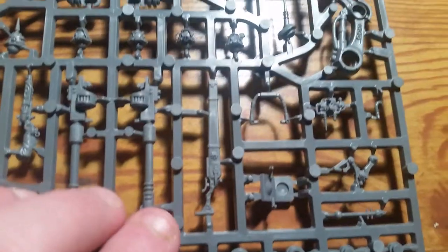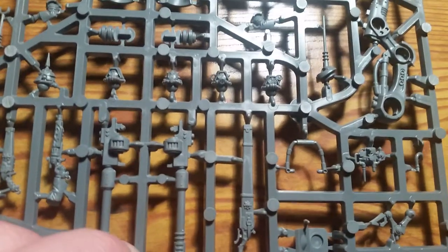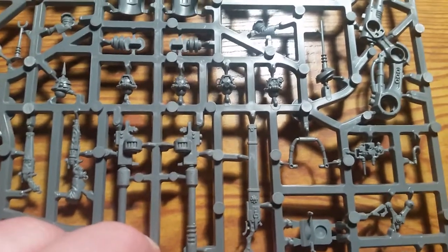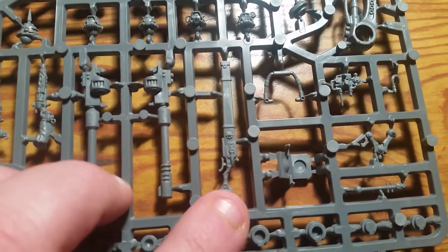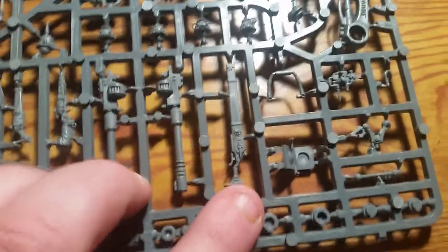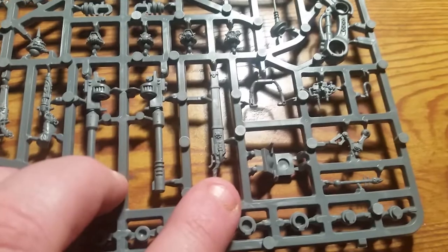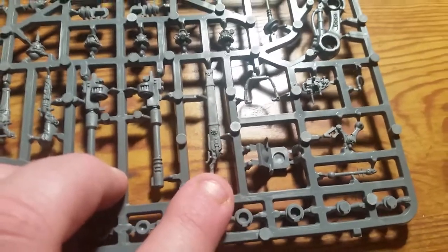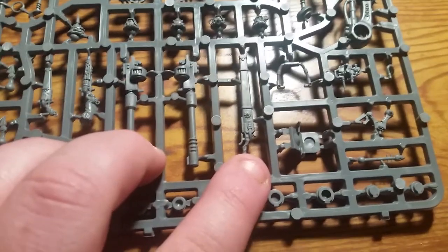Here you have what I believe is the sheathed radium jezzail, which is a 38-inch sniper rifle with the radium rule. What radium does is: any wound roll of a six inflicts two wounds instead of the normal one, regardless of the target's toughness.